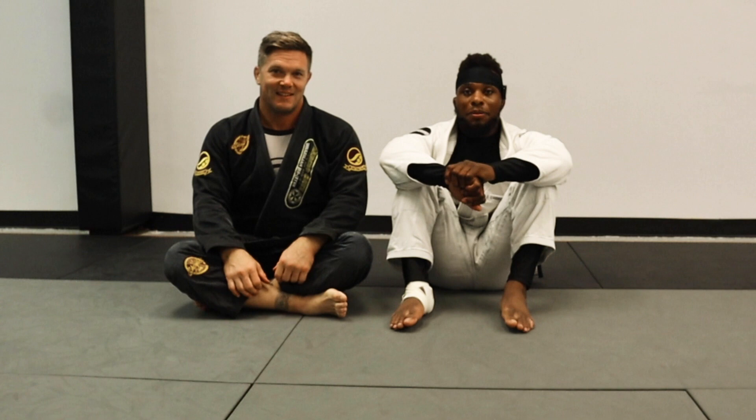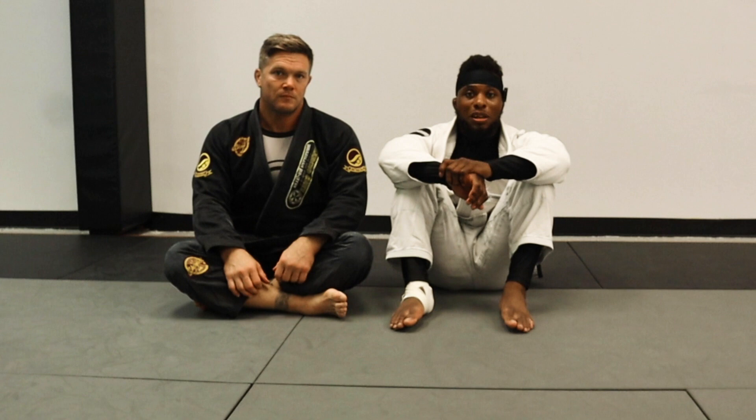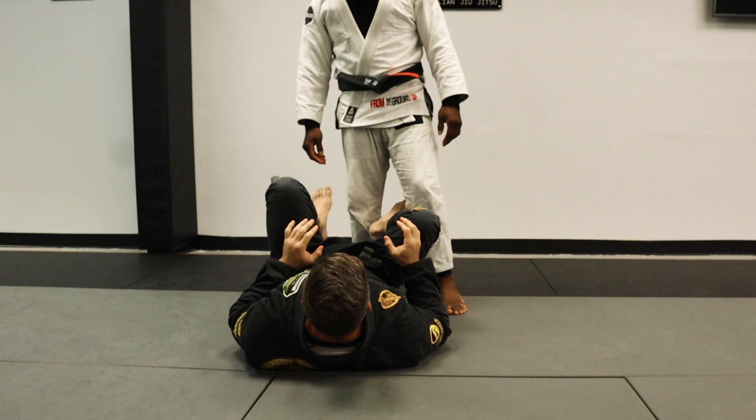What's up guys, here with my boy Sergi at his school in Savannah, Georgia — you guys are in the neighborhood, come visit him for some good training. Today we're gonna look at a very powerful pass. I don't use it too often, but specifically I'll use it when I'm stuck in a knee shield or maybe the guy is trying to go into a sit-up guard or single leg guard. Homo Baha has popularized this move, so we're gonna look at it today.